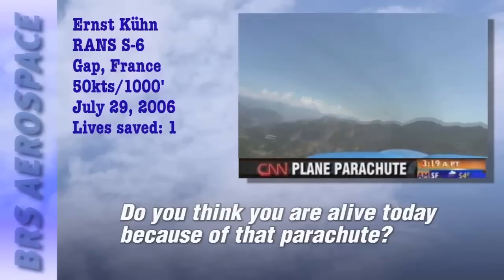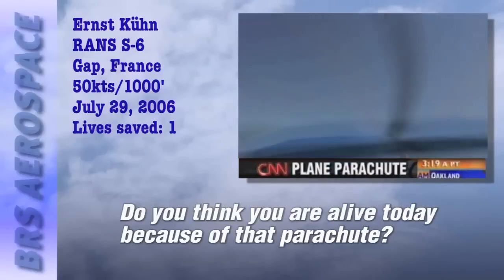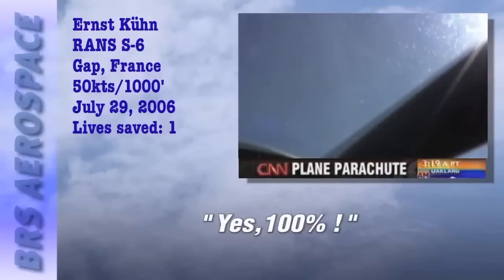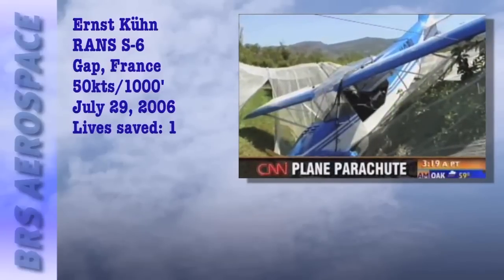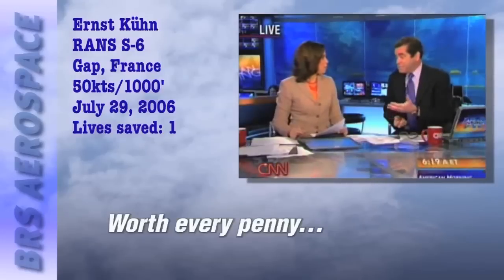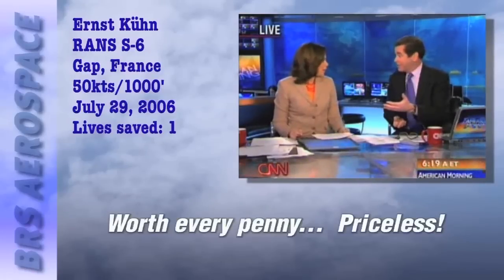Do you think you are alive today because of that parachute? Yes. 100%. Parachutes cost between $3,000 and $20,000, depending on which plane you're putting it into. When you ask Ernst about it — worth every penny. It's like the credit card commercial: priceless.